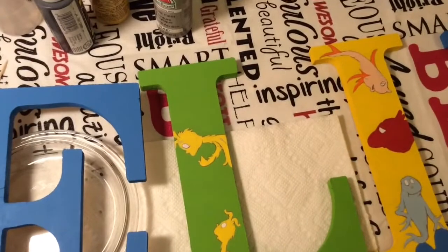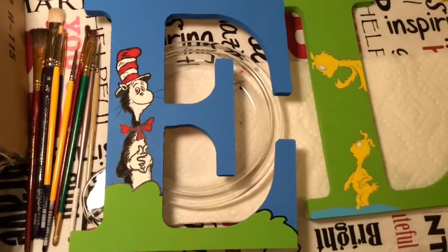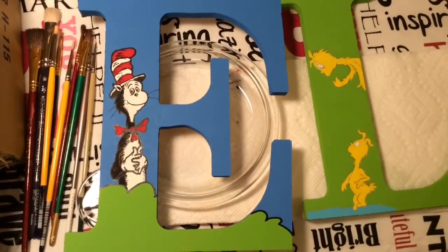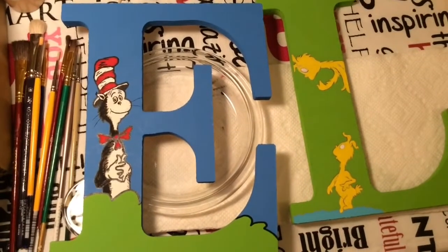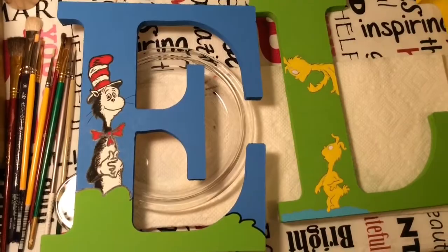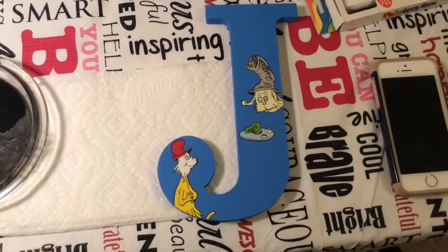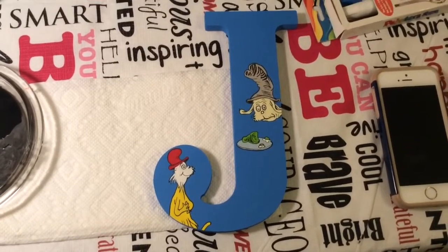So yeah, that is it for today. I will be back on Friday to fill you in and hopefully show you all of them done just like Cat in the Hat here. Stay tuned — I'll be back shortly to show you the rest of them. Okay, talk to you in a little bit. Hey guys, it's Friday evening and I am making some major progress!